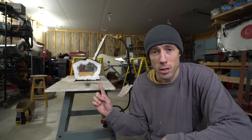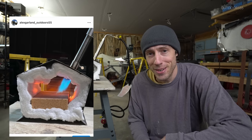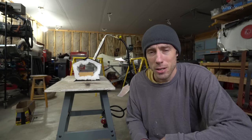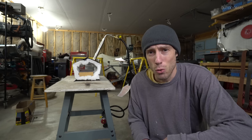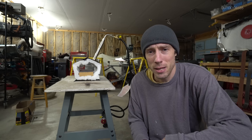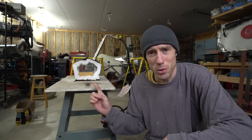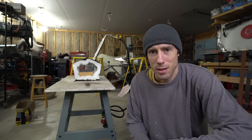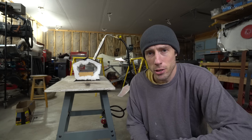Yesterday I posted a picture of this forge on Instagram and it turned out to be one of the most controversial posts I think I may have ever made. I had to go so far as to delete a whole bunch of comments on that video due to the extreme negativity towards this forge. So before we do anything else, let's address some of the safety sally concerns.